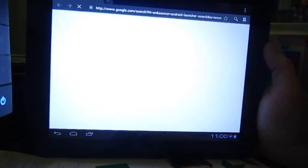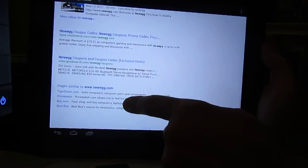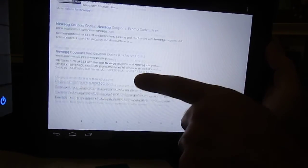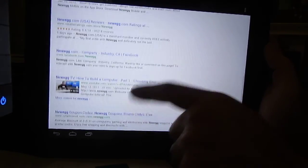Search for Newegg and it will reload the web browser — it's all very smooth, especially compared to previous incarnations of Android on the TouchPad.